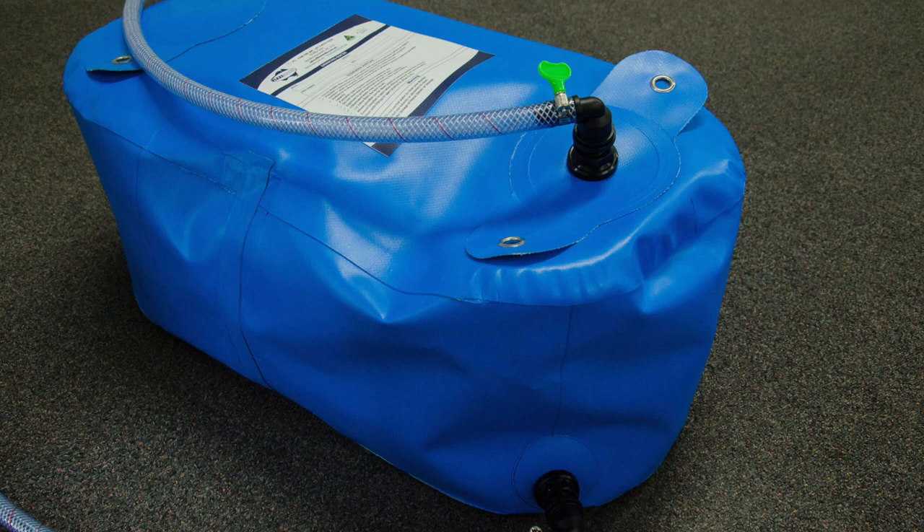First modification — or should I say addition. We are going to add an additional 60 litres of water storage, using a heavy duty potable water bladder. We currently have 120 litres of water capacity between the Defender and the camper. We use on average 10 litres per day — that's for showers, washing up, and drinking — which gives us roughly 12 days.